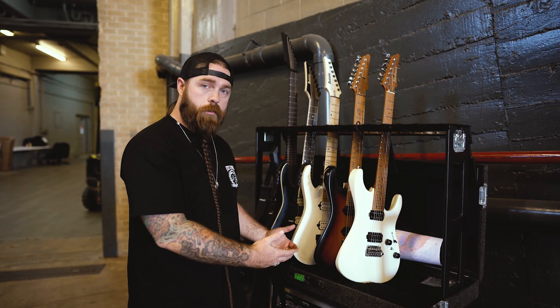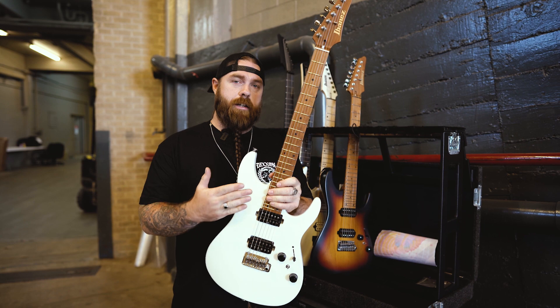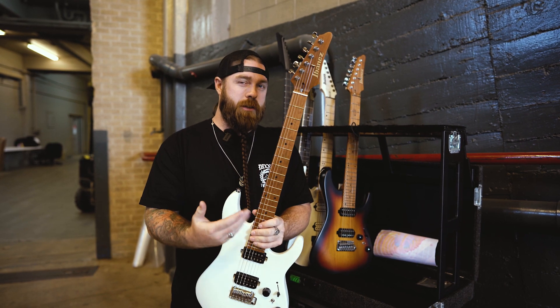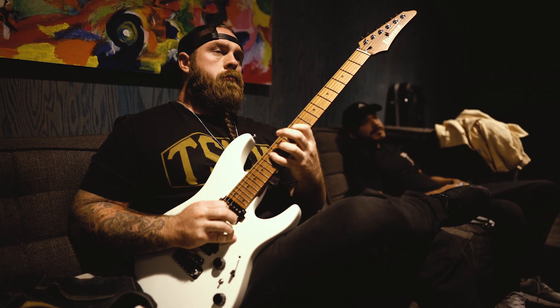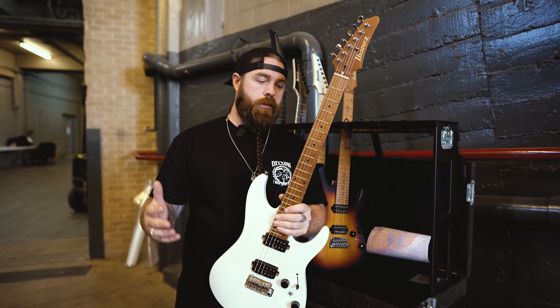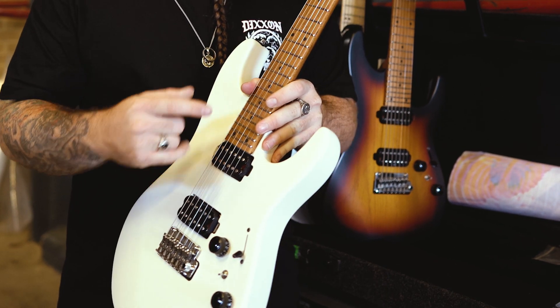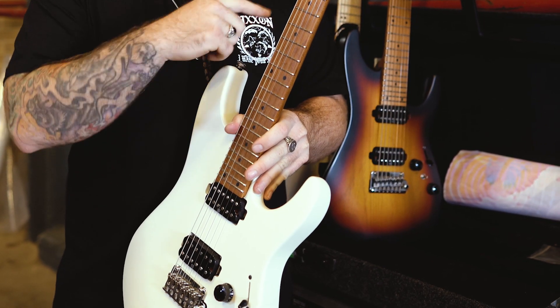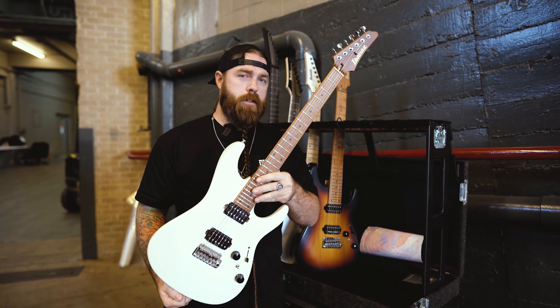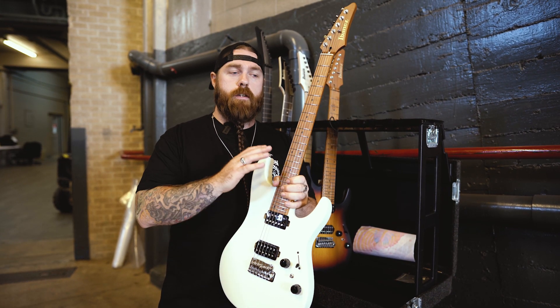First up we're gonna go through my guitars — the AZ-2402. It has six strings, which is kind of crazy for us. I use this thing as a backstage ripper just to hang out and practice with. It's one of the nicest guitars I've played in a long time. It's got an alder body, Seymour Duncan Hyperion pickups, and a roasted maple board and neck. The AZ series just came out about two years ago and they're one of the most versatile guitars I've ever played.